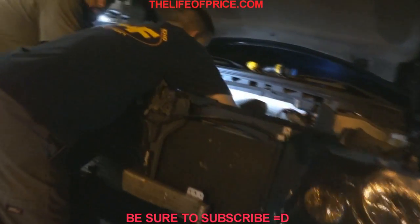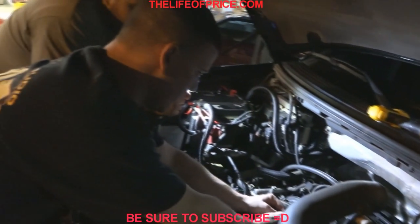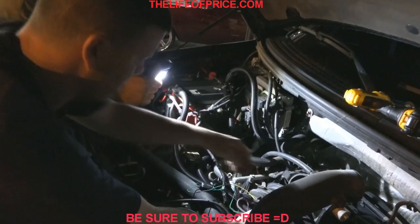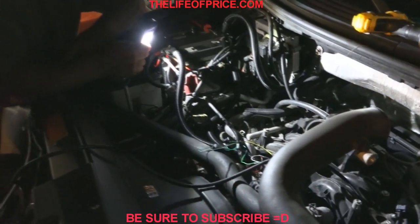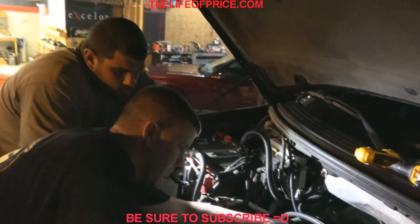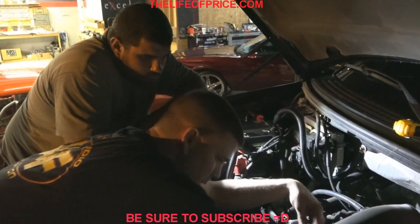What we thought was going to be a simple one-hour install has turned into a 3 a.m., 4 a.m. job — but we do have the 250 amp Mechman alternator in this thing now, along with the big three upgrade, thanks to Chris here at UAF.